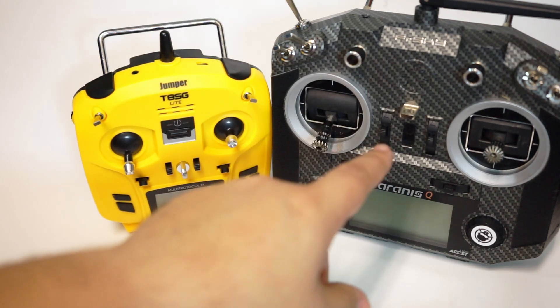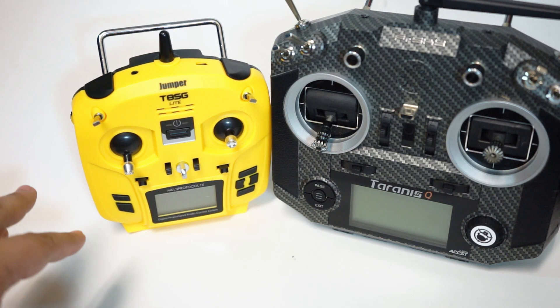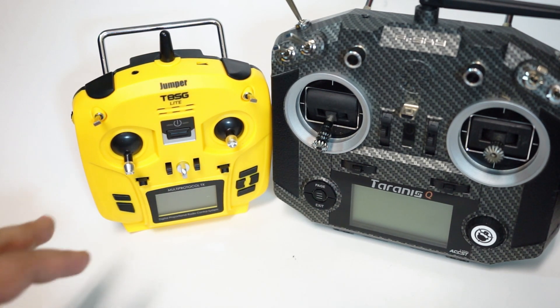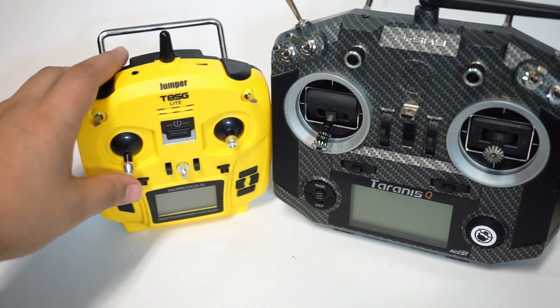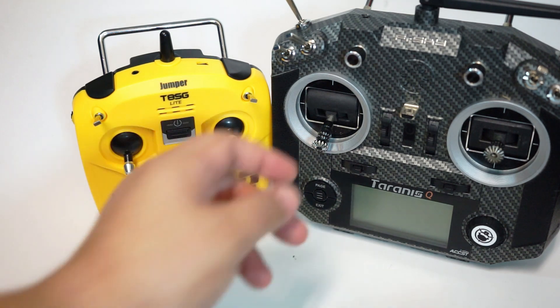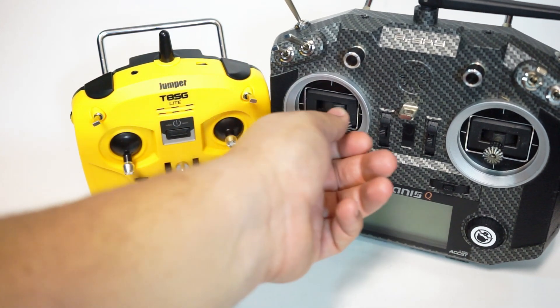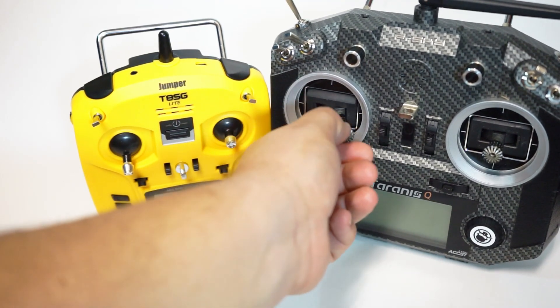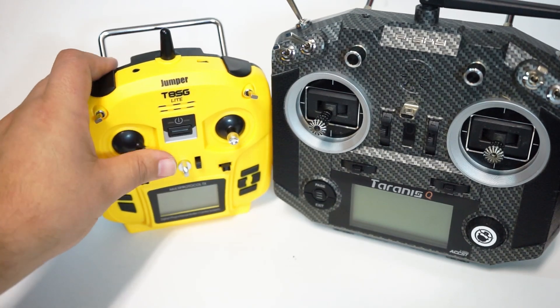But if you get one of these and you're used to flying a full-size radio, do not go fly your five-inch on this. It's not about the hardware per se — it's just that the difference in stick throw is going to have your muscle memory way confused. You will crash. You've trained your brain over hundreds of hours to know exactly how far to move your thumb for a maneuver, and that same stick travel is substantially shorter on this.